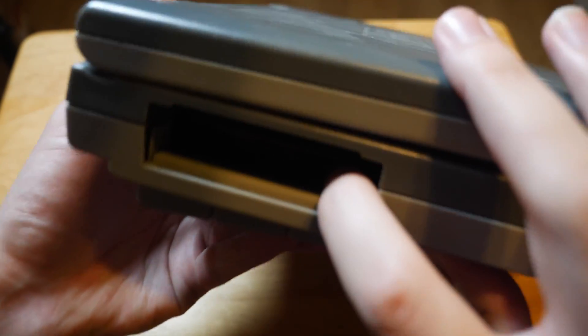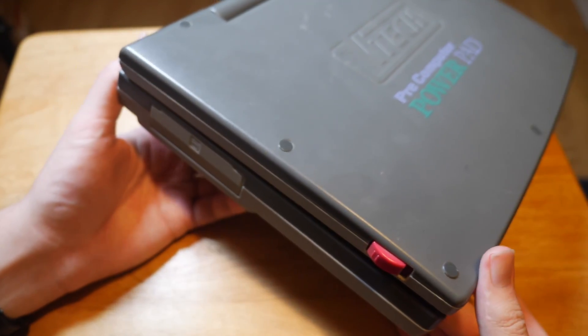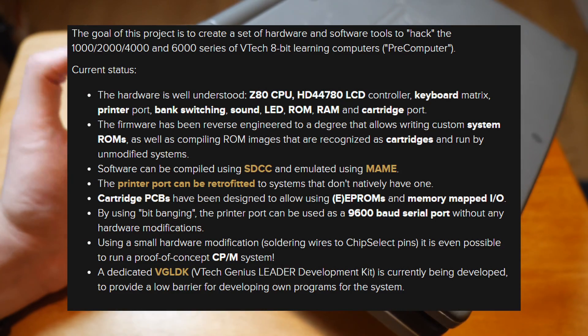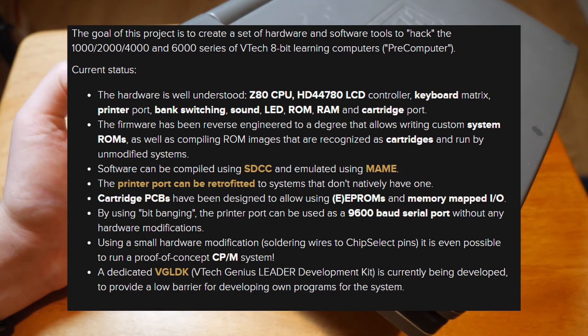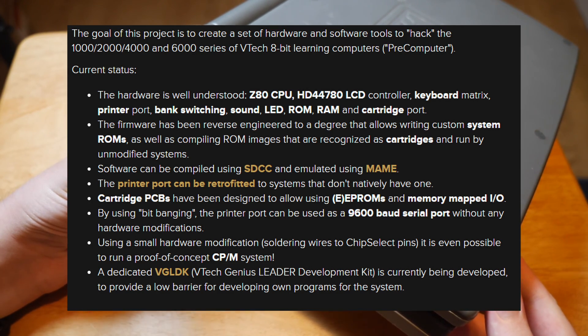Apparently some types of this laptop have a serial port connection for a printer, but this one didn't have that. The Hackaday website has some detailed information about the specs of this device, as well as some potential modifications that can be done on it.